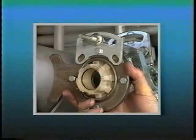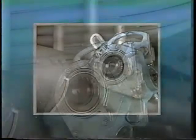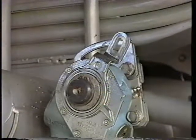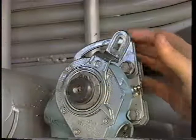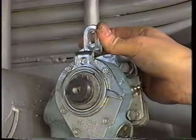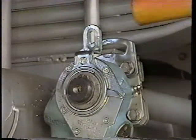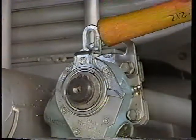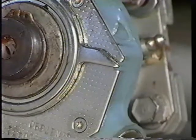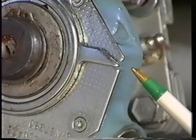Here's another of those special cases. As the pointing finger shows, Eaton axles feature the anchor bracket plate mounted with only one bolt. As with other axles, the control arm must be located properly to have the correct lining to drum clearance. To get this proper clearance, rotate the control arm toward the air chamber until it comes to an internal stop, and tap it lightly to assure the proper position.